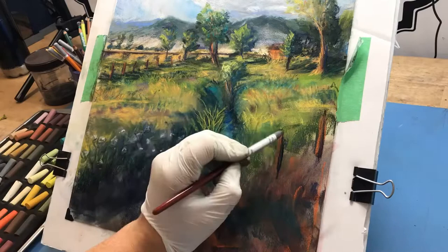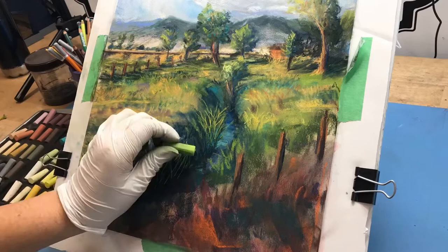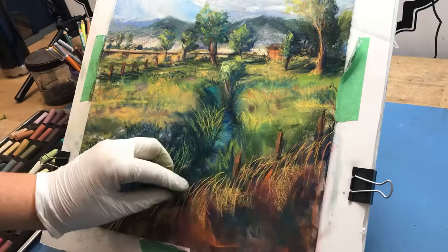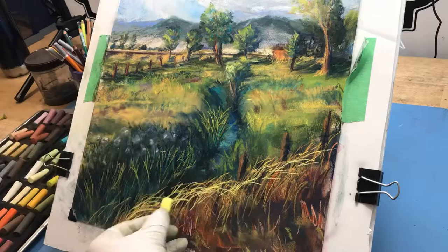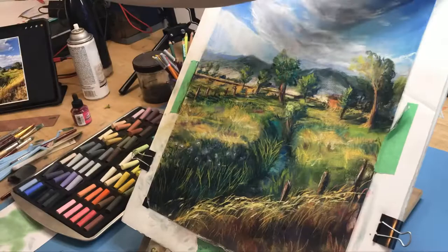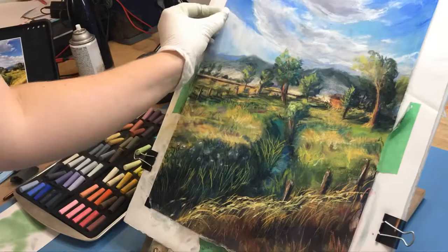One thing to bring to your attention while we're close up is how much the grass I've been adding is really popping — that's because the base layers behind it are dark enough to give a nice contrast, making it appear brighter. A rule of thumb to keep in mind: if you can't get your highlights bright enough and your whites aren't standing out, that means the value of the colors next to them are too light. If things aren't popping, you need to tweak those surrounding values.